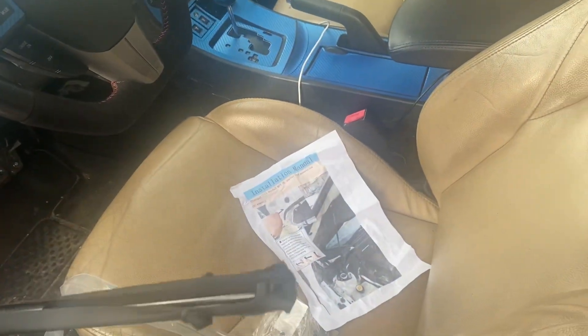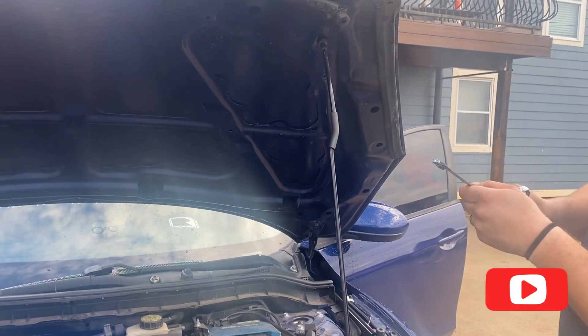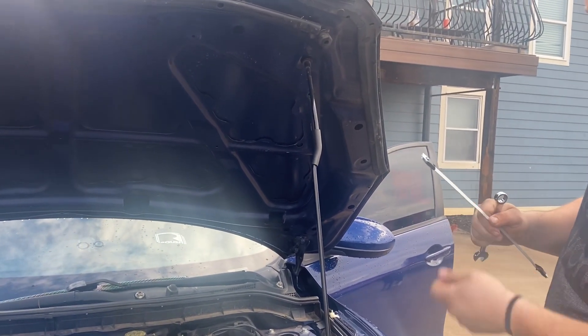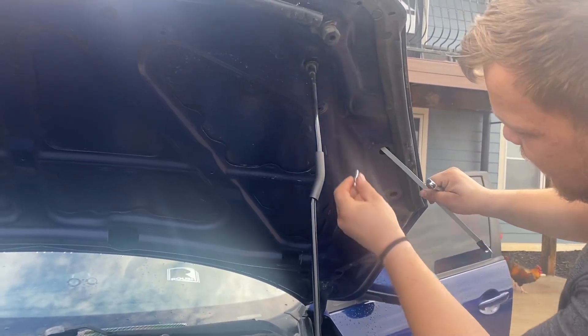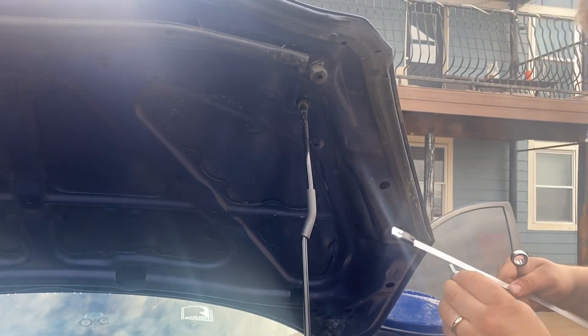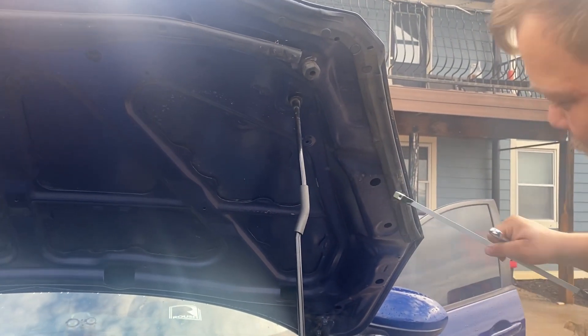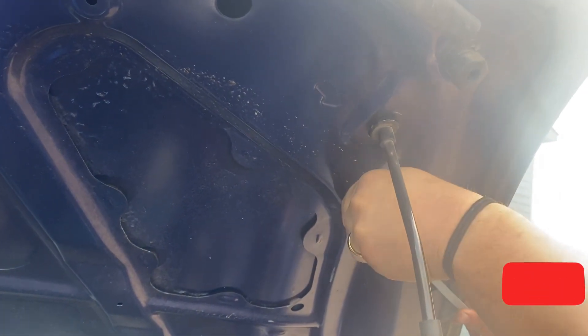Okay guys, so this is kind of a tool that you break apart. Basically what I'm gonna be doing is running this tool through this hole here and up to this right here, so that when I find it I screw it on, and then this you should be able to just pull apart as you go in there. So now we're just gonna look for the hole, which we already did, and start to see if we can start screwing it on.